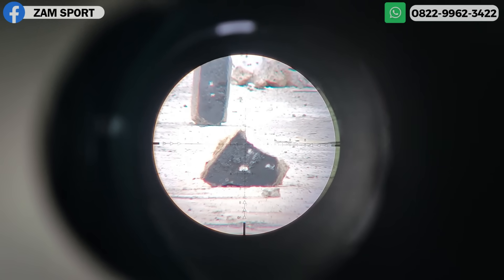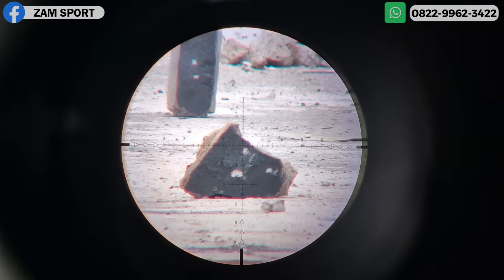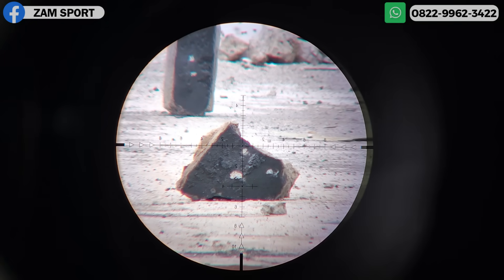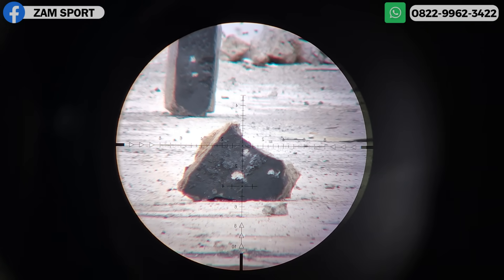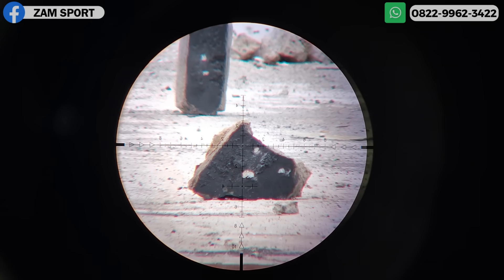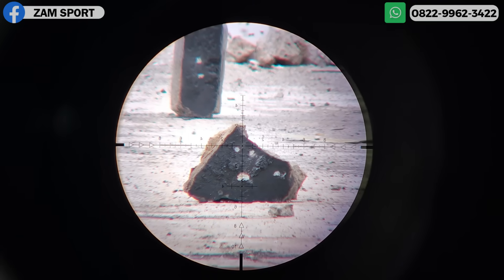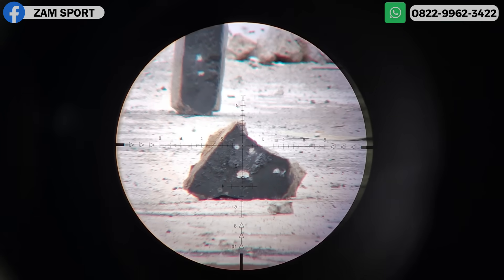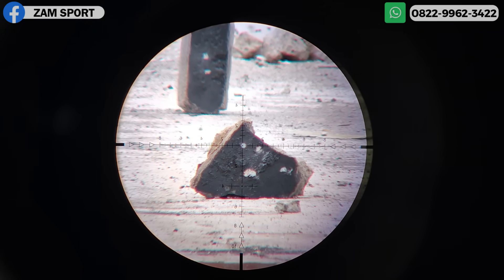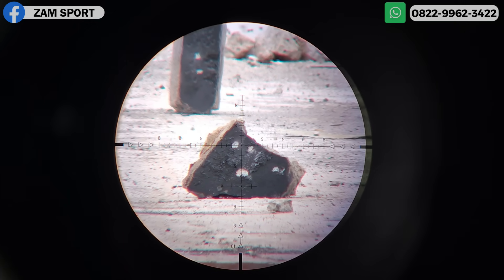Di jarak yang paling terdekat kita naik 10 meter ya. Ini di 30 meter. Ada bekasnya. Kita lihat pengelompokannya. Langsung nitik! Jadi yang bilang peluru slug jelek di jarak dekat, itu sebenarnya tukang bohong. Gimana? Nitik banget. Kita naik ke 40 meter.